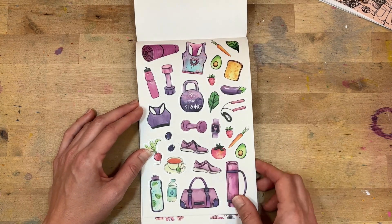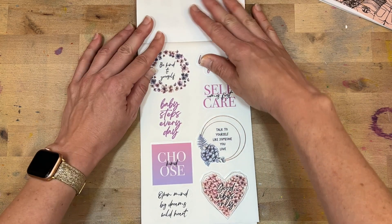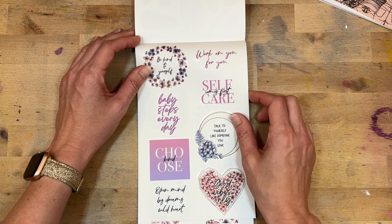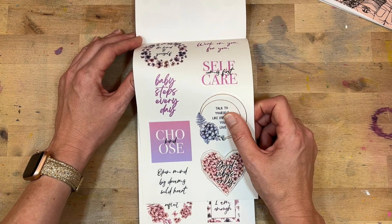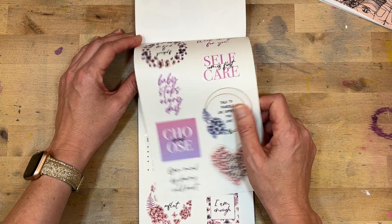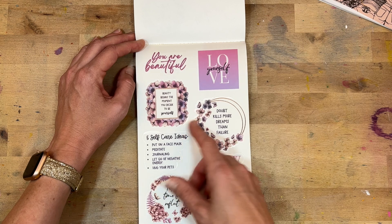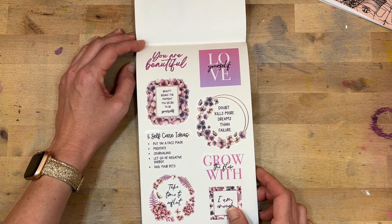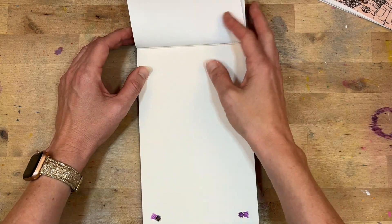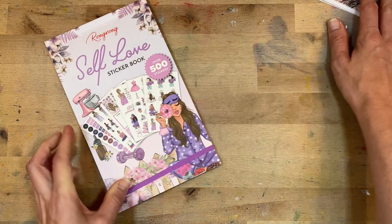Look at these — some good workout ones! I'm digging that. And then some positives: 'Baby steps every day.' 'Work on you for you.' 'Talk to yourself like someone you love' — that is something I have to remind myself so often. 'You are beautiful.' 'Beauty begins the moment you decide to be yourself.' And look — a little self-care checklist! That is adorable.